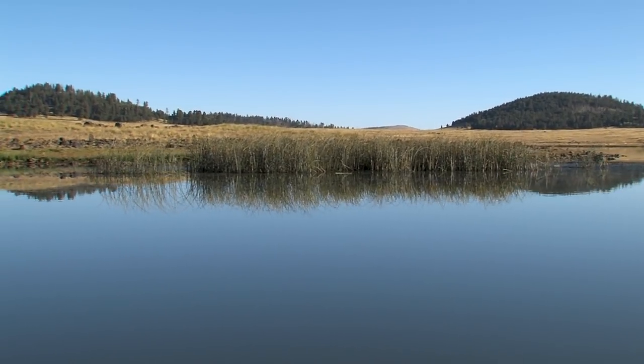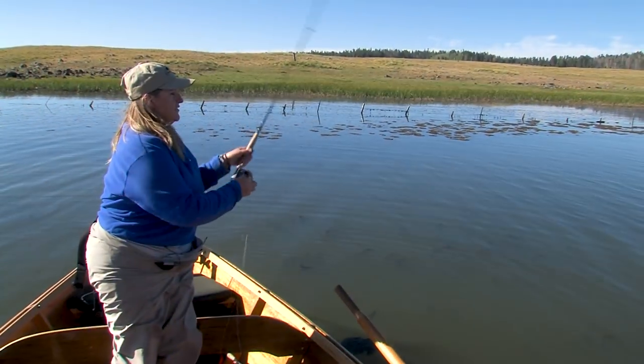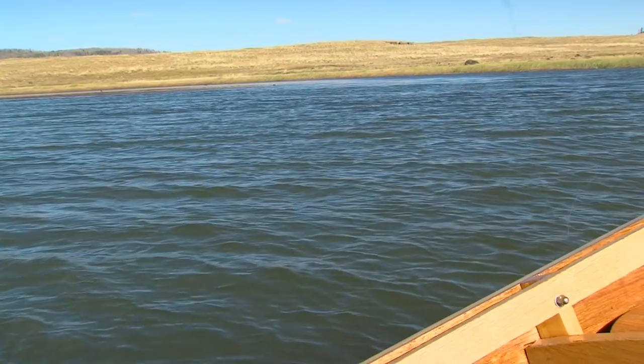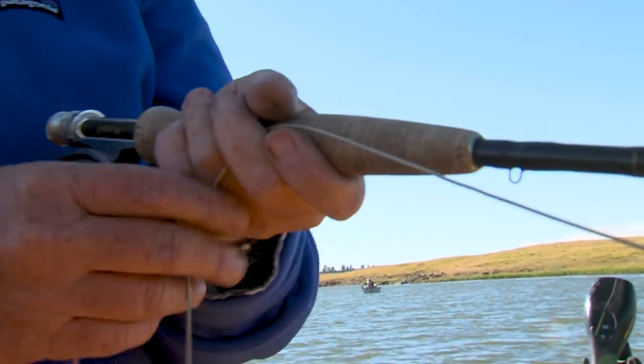We don't see a lot of fish surfacing, so we won't fish on top. We're just going to cast down. I'm casting towards the end of the lake, towards the weed beds. These fish will cruise in and out of the weeds eating bugs, because that's the majority of a trout's diet — bug life.